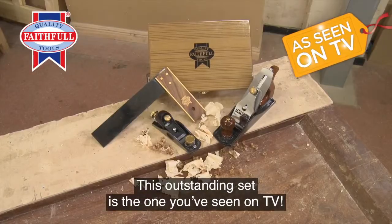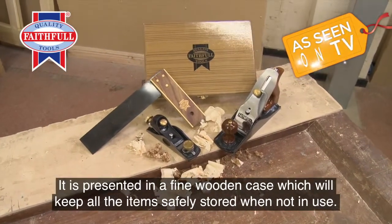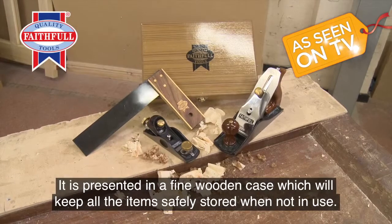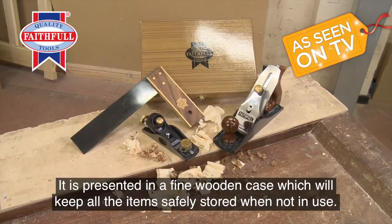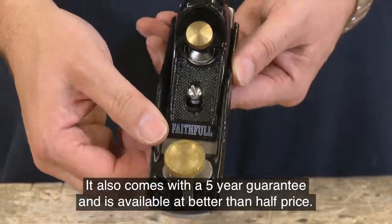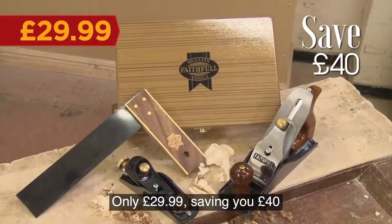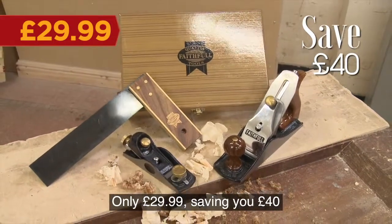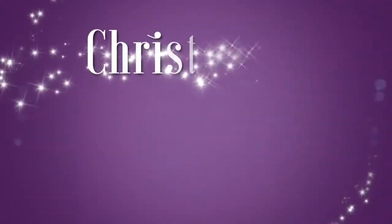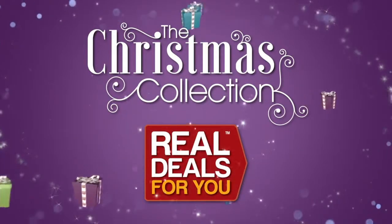This outstanding set is the one you've seen on TV. It is presented in a fine wooden case, which will keep all the items safely stored when not in use. It also comes with a 5-year guarantee, and is available at better than half price. Only £29.99, saving you £40. Another fantastic product in the Christmas Collection, from Real Deals For You.